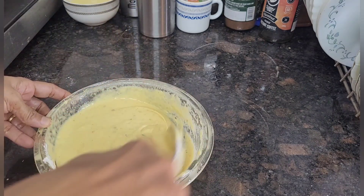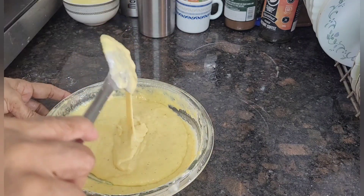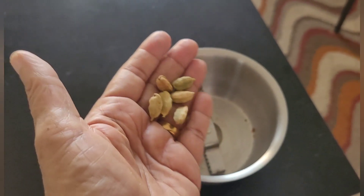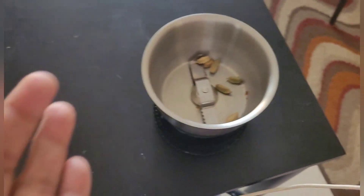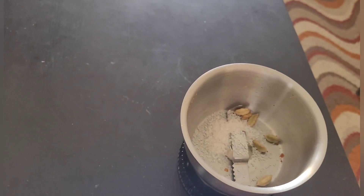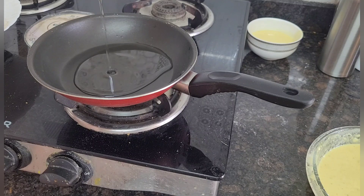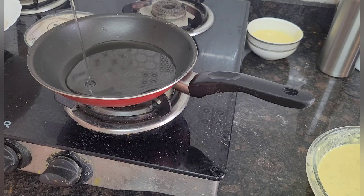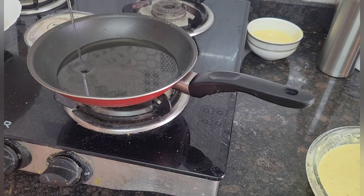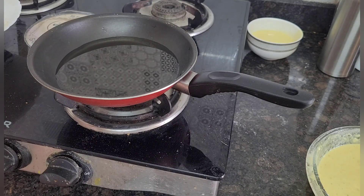I have taken six cardamoms which I have put into a mixer jar along with one tablespoon of sugar. I will make this into a fine powder. By this time I have kept a pan on the gas and added oil — I am using coconut oil. I will wait for the oil to become hot.